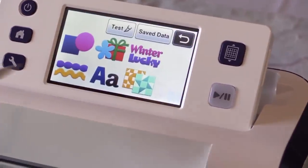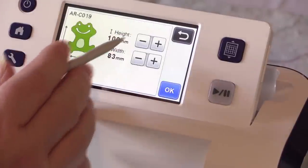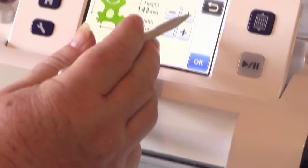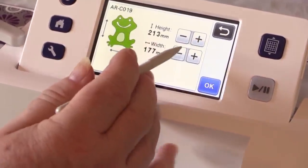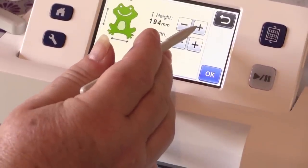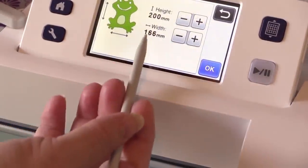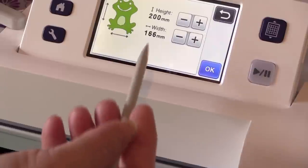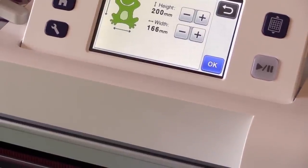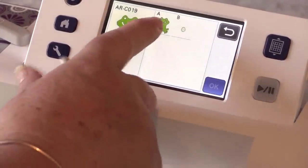I'm going to select the pattern. Now, remember we want it to be 200. It's very quick and it automatically changes the width to match the height of this particular pattern. You can deselect these two so that if you're doing a pattern and you want to manually change the width and height, you can do that. Now we're doing pattern A.